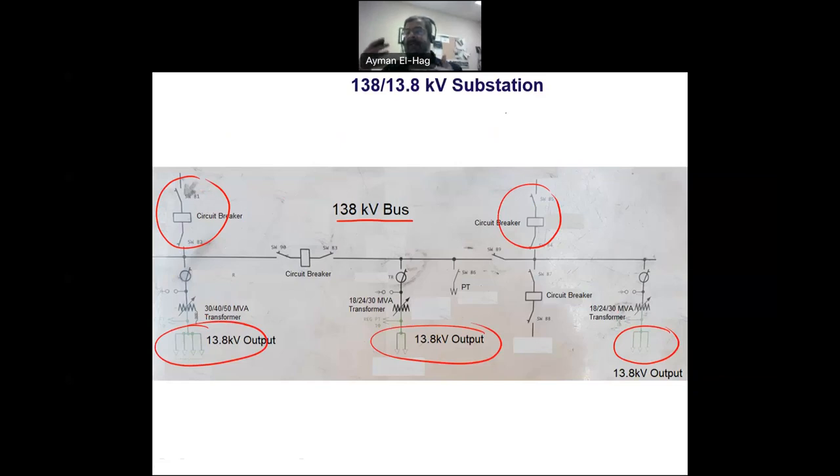The transformers are the ones that step down the voltage from 138 kilovolt to 13.8 kilovolt. There is something very important in the substation: the circuit breaker. Circuit breakers are there to interrupt the power, either manually if you want, or automatically if there is a fault. For every incomer there is a circuit breaker. Between the two sides of the substation there is also a circuit breaker and a switch, giving you flexibility to connect or isolate parts of the substation for maintenance.